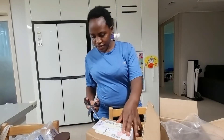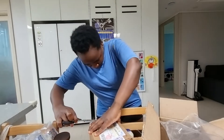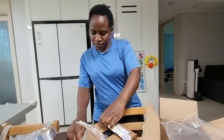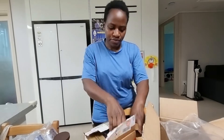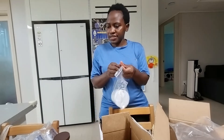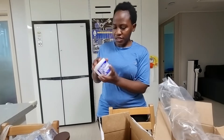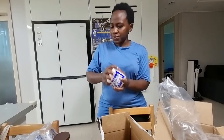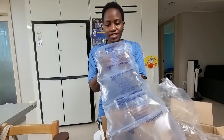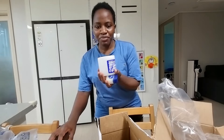I also have this — let me see what's inside here. And I also have this: the Blue Magic Coconut Oil. It smells really good. It's from North America. These are my products.